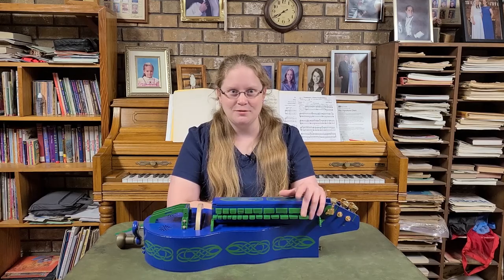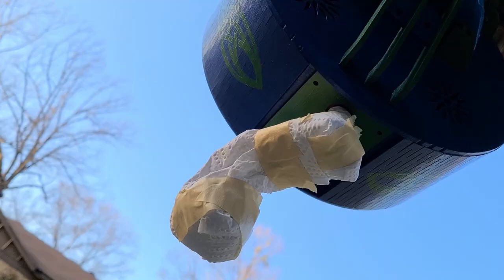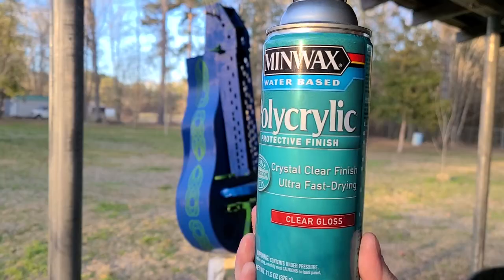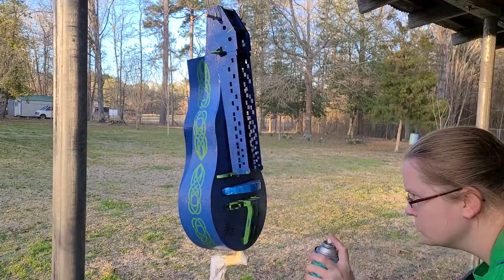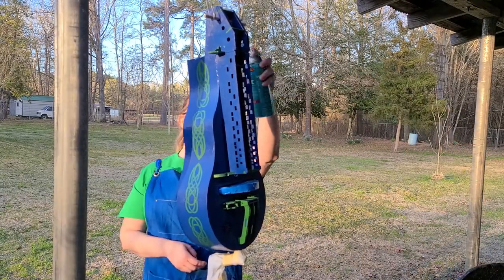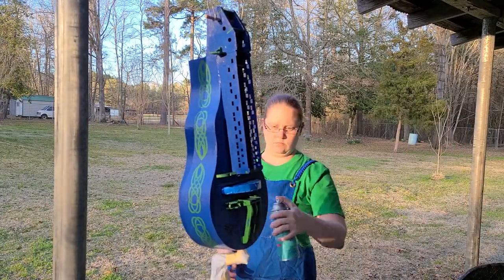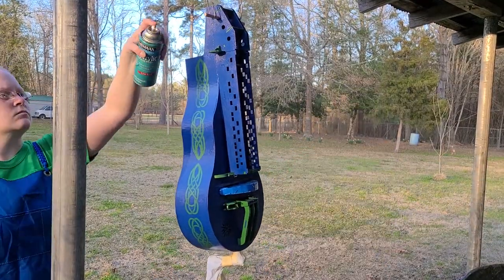To get started I've masked off my wheel as well as the crank handle, since I finished those up before I put them on the Gertie. I'm using this Minwax finish — I meant to get the satin finish like I used for the Gertie in the rough, but of course I wasn't paying enough attention and grabbed the clear gloss instead. Oh well, shiny Gertie it is.